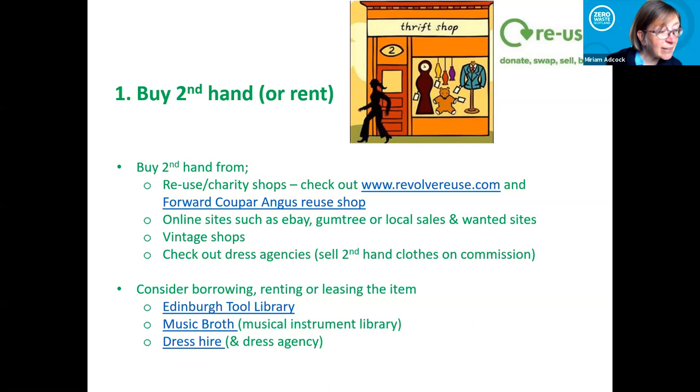For buying secondhand, try and encourage people to check out reuse and charity shops. Revolve Reuse is a quality standard we promote — if you're going into a secondhand shop with that standard, it means it's gone through a rigorous process to check safety standards, customer service, cleanliness. We've got Revolve Recycle here actually — Chad, are you here? Yeah. Is there anything you'd like to say about what it's done to your business? The resources and online tools they've developed have been a godsend — someone's done all the guidance, so you don't have to reinvent the wheel.